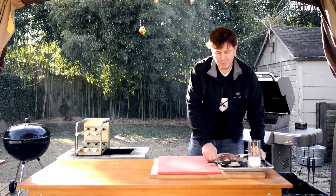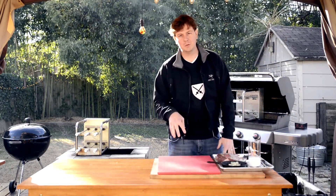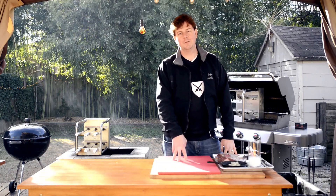Hey everybody, welcome to the Carson Rodizio Show. Today we are going to do Gorgonzola Sirloin, Rodizio style.